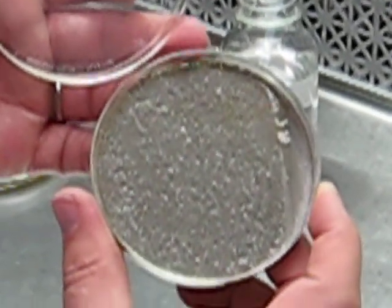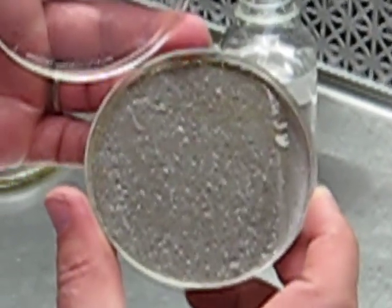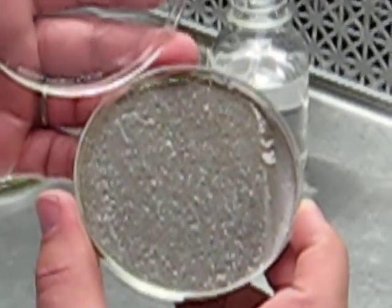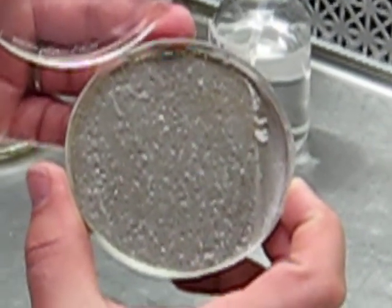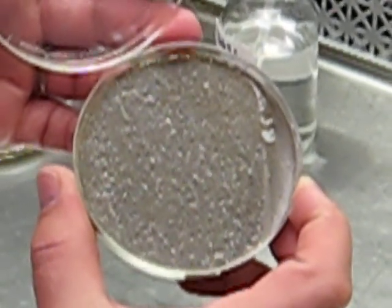Just to show the difference, this is a conidial suspension culture that has gone too long. As you can see, there's a lot of white aerial hyphae being formed — vegetation in the culture — which does not recover. If this were scraped and inoculated to plates, it certainly would not generate very many conidia, and it's less than ideal for inoculating cultures for genomic DNA.